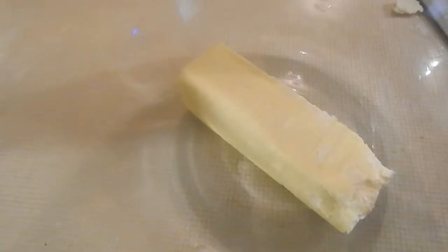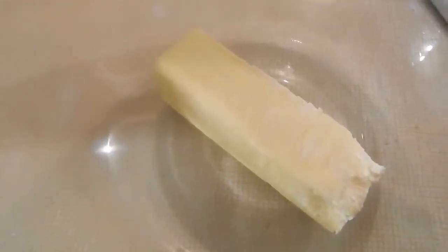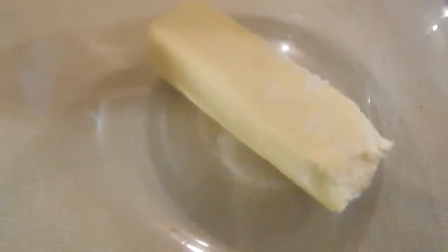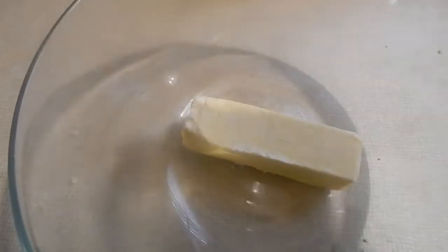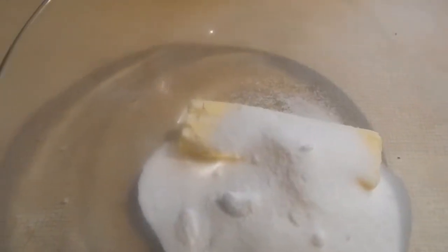At room temperature, you want almost a full stick of butter — about a tablespoon less than a full stick, which equals out to half a cup of butter. Now I need a half a cup of sugar — very important, half a cup.